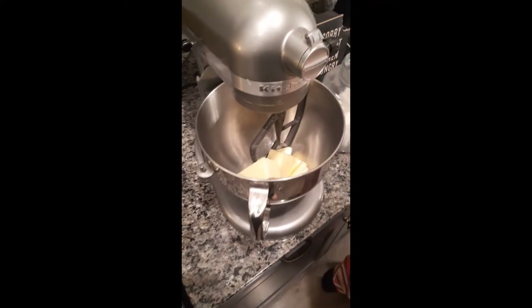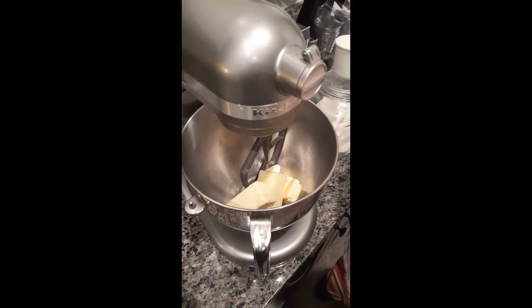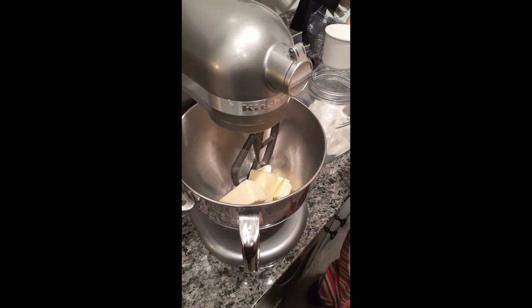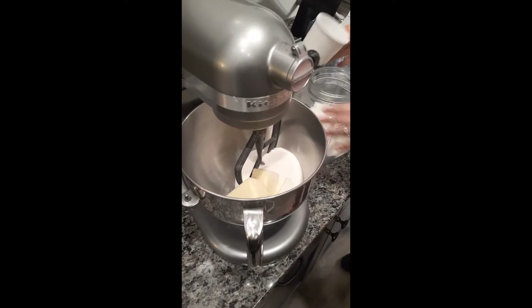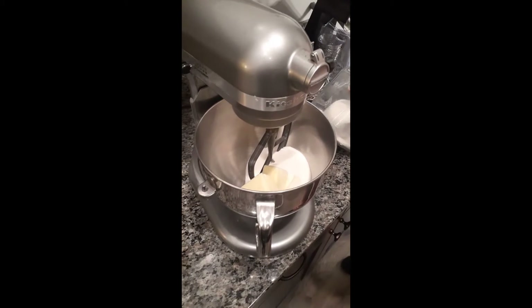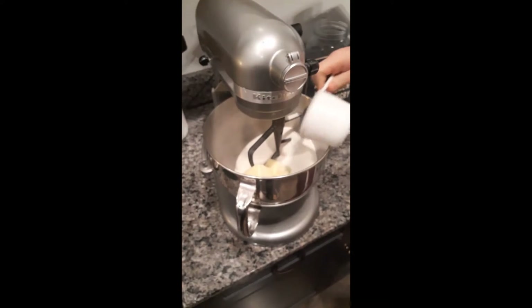Now we're adding the butter — one and a third cups of butter. Then we add our sugar — three and a half cups of sugar. This is a double batch, so we do it big around here. You put the butter and the sugar together and mix it all up.